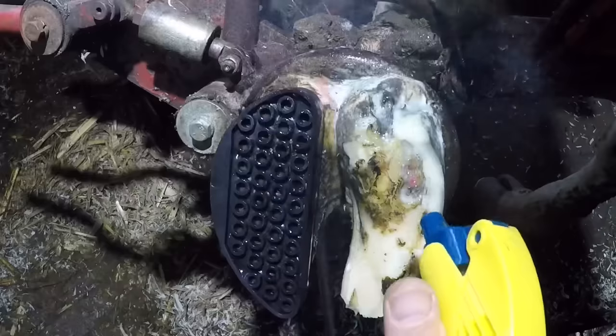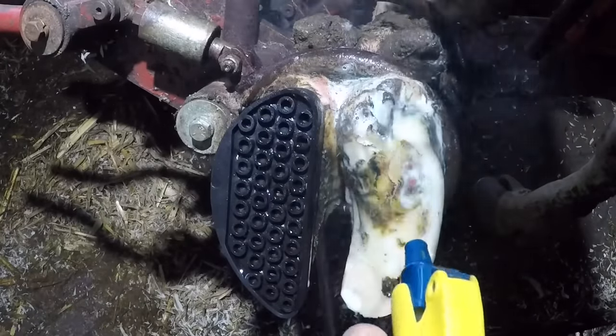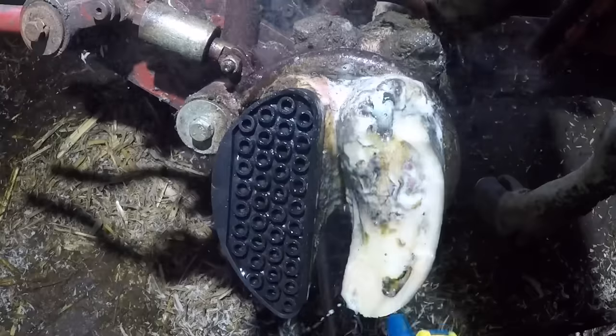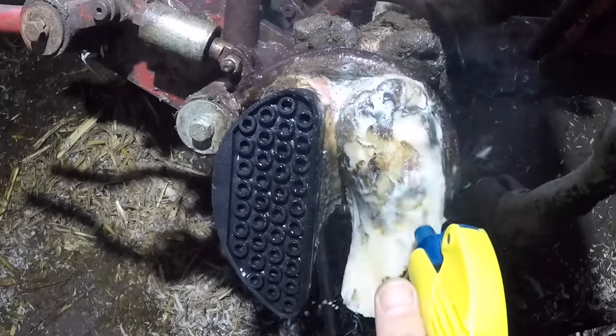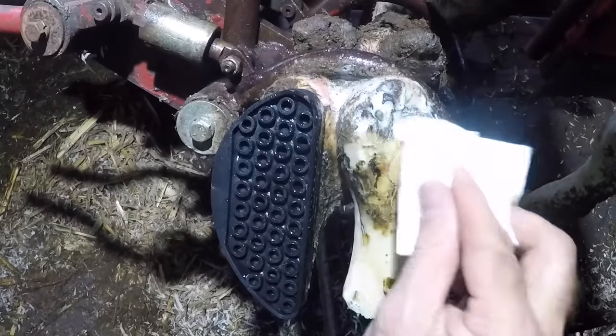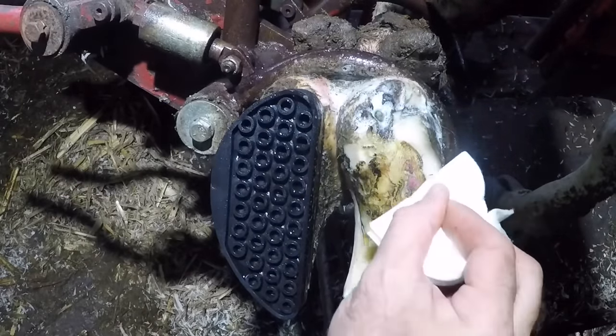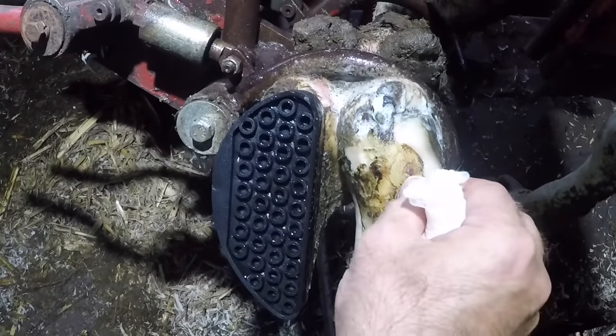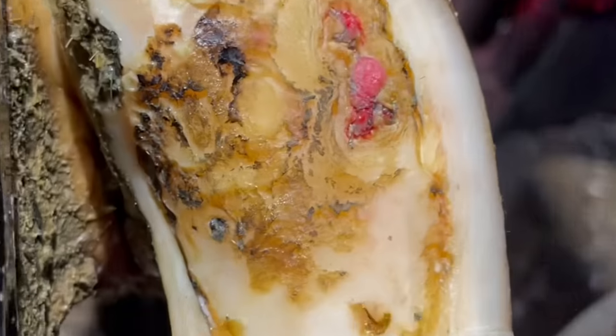Why don't cows have shoes on all the time like horses do? The reason is there's not a good way to affix a horseshoe-type footing to a cow. The outside wall of a cow's foot is nowhere near as wide as a horse's, making it almost impossible to drive a nail in. And these rubber blocks, though good for short-term use, are not reliably kept on with glue — sometimes they fall off, which would lead to imbalance.